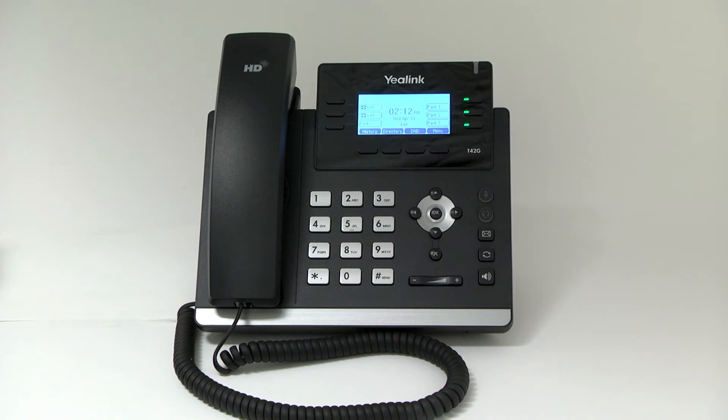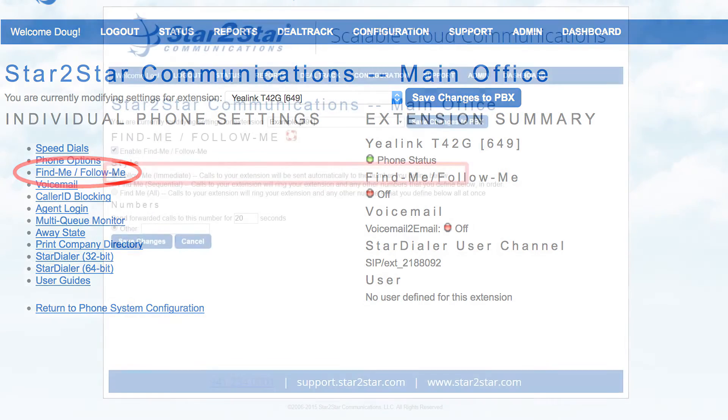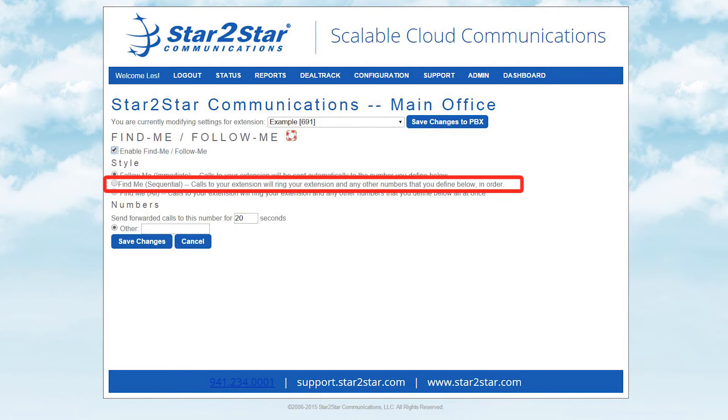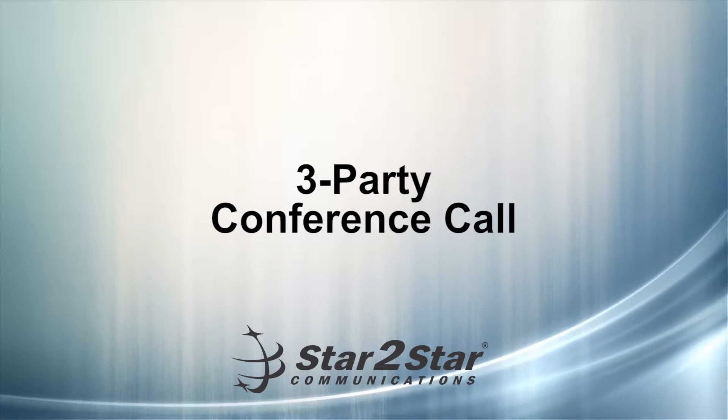Find me, follow me. Use the Star to Star find me, follow me feature in the Star to Star web portal to forward your calls from your extension. Follow me immediate: calls to your extension will be sent automatically to the number you define. Find me sequential: calls to your extension will ring your extension and any other numbers that you define in order. And find me all: calls to your extension will ring your extension and any other numbers that you define all at once.